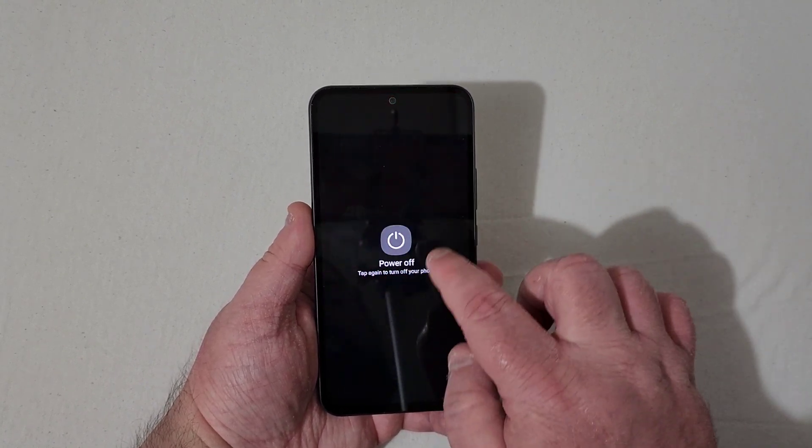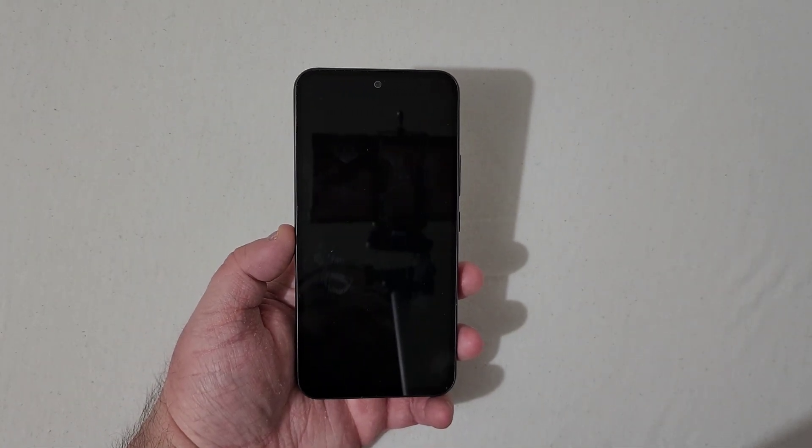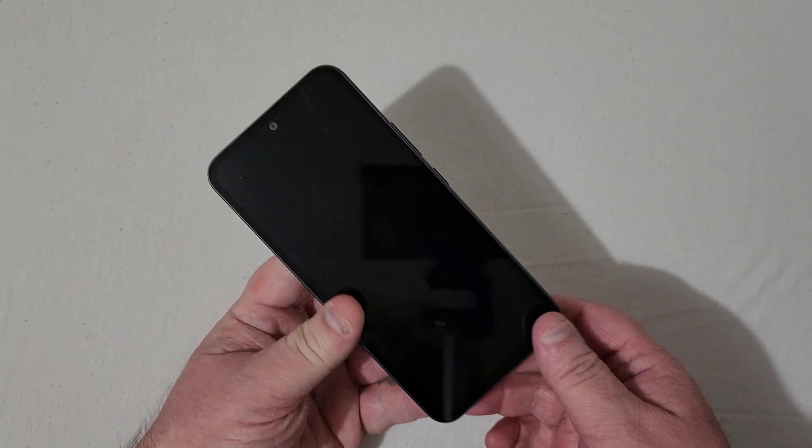With that said, the phone right now is powered on. We'll turn it off — entering the pattern here. Okay, the phone is powering off.